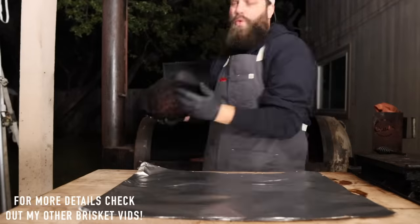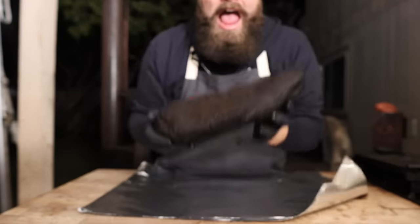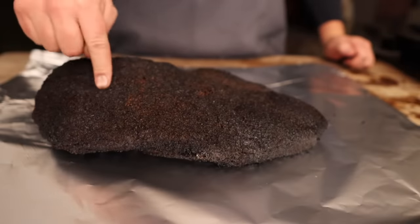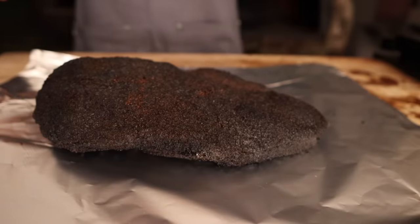Ten hours later, let's see how this brisket is looking. We've got a beautiful bark on there — that is hot! — but as you can see, we've got a lovely bark, looking real nice, feeling nice and rendered. It's about 180 degrees internal, so it is time to wrap it up.